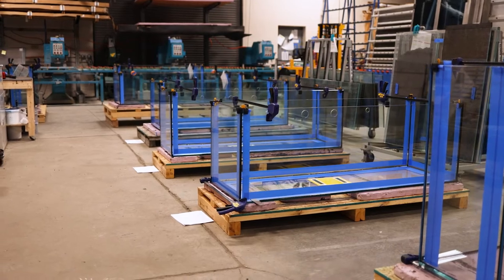In true custom aquariums fashion, our superior engineering process and patented technology ensure that your aquarium system will last a lifetime.